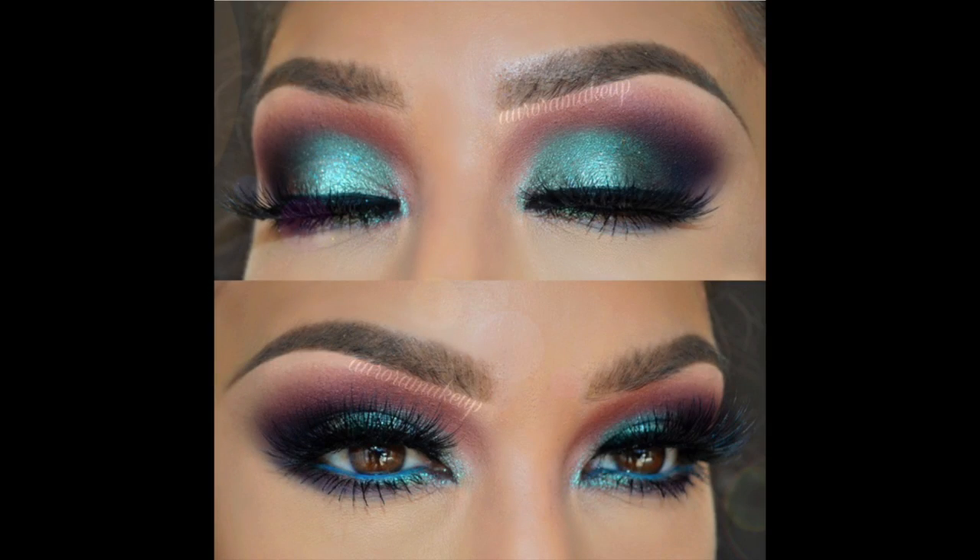Hi guys! This look was inspired by aurora makeup, and this is the picture that I recreated. I saw it and said I have the perfect color for this and I just have to reuse it. If this is something you're interested in watching, keep watching, stay tuned.